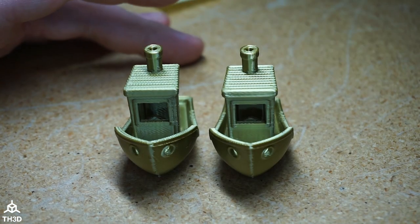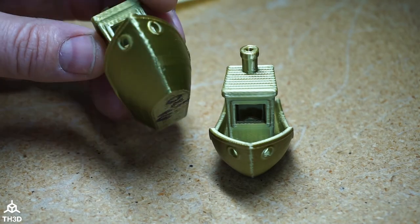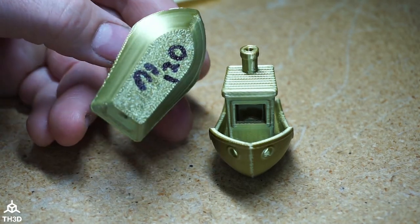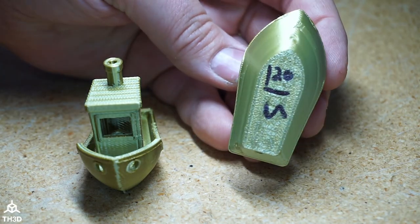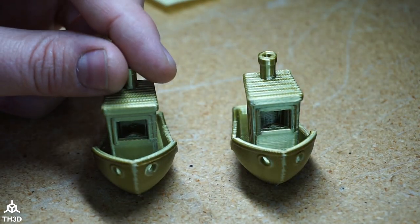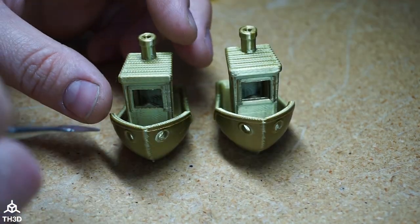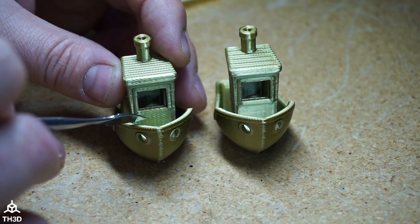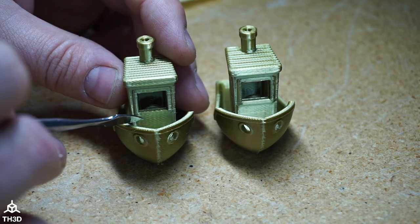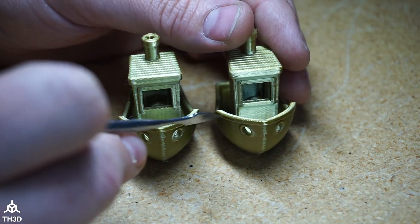Here are both prints side by side. On the left is the non-input-shaping Benchy and on the right is the input-shaping one — both sliced at 120 millimeters a second. In general, the print quality is noticeably cleaner on the input-shaping Benchy. You can see diagonal ringing lines that are much more present on the non-input-shaping version.